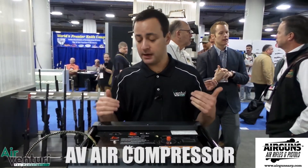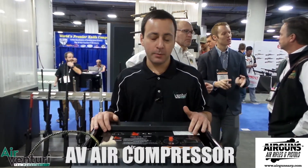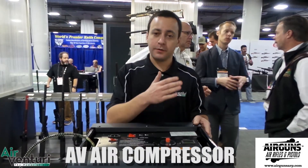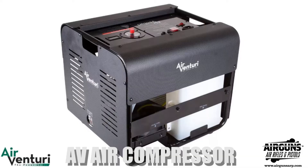In terms of performance specs, you're looking at about one hour to fill an 88 cubic foot tank from 0 to 4500 PSI, and you can top off a gun in under five minutes.